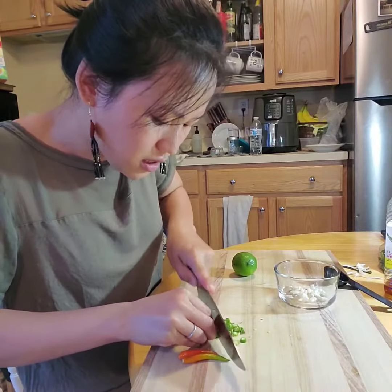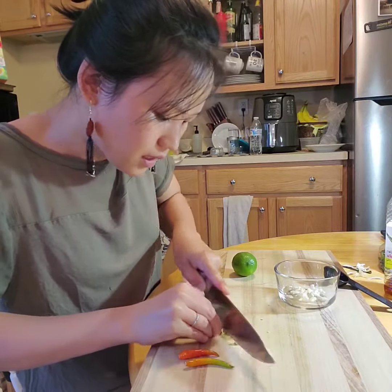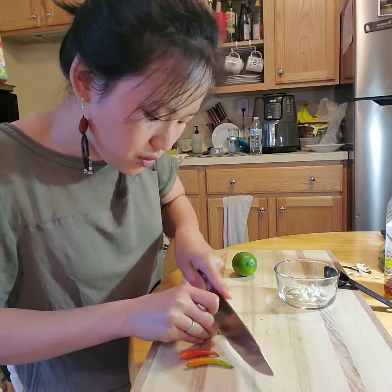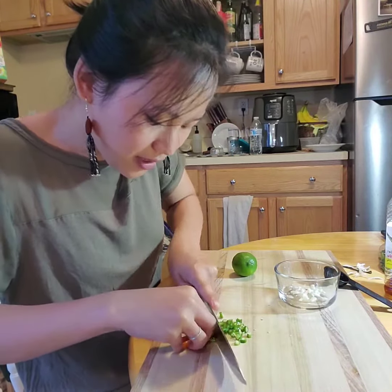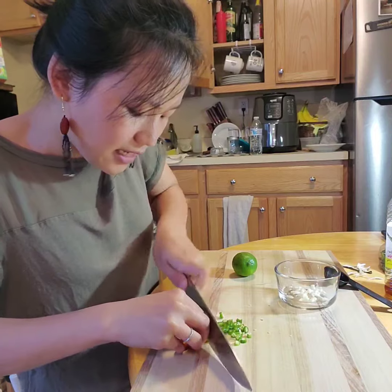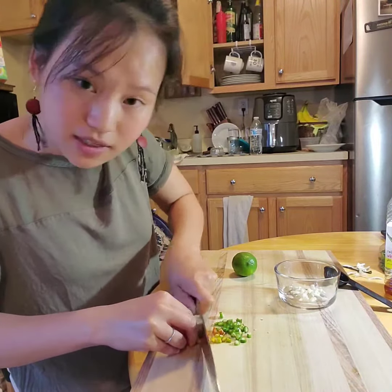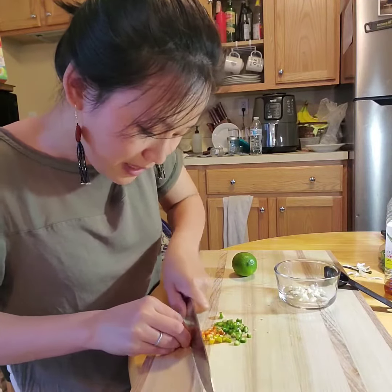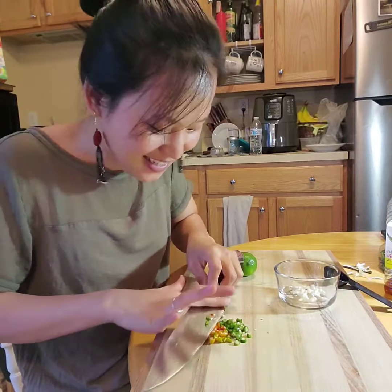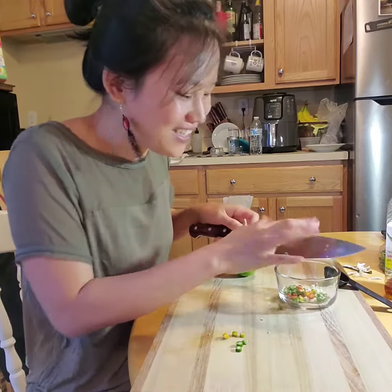Don't worry that you have to eat the chili — you can just eat the sauce without chili, but it would taste better if you put chili in there because the sauce will be a little bit spicy. But if you like spicy, eating the chili is the best. I love spicy food.